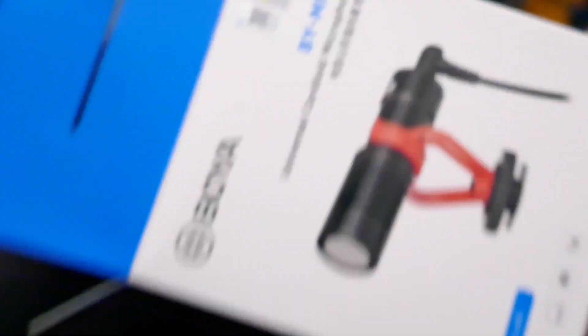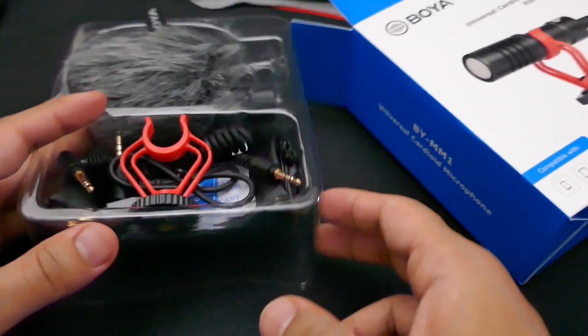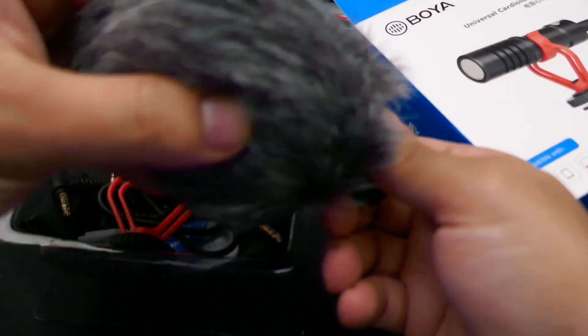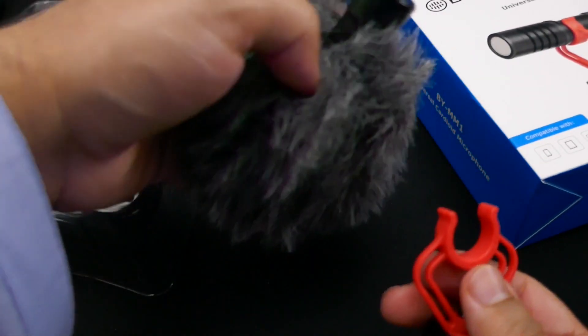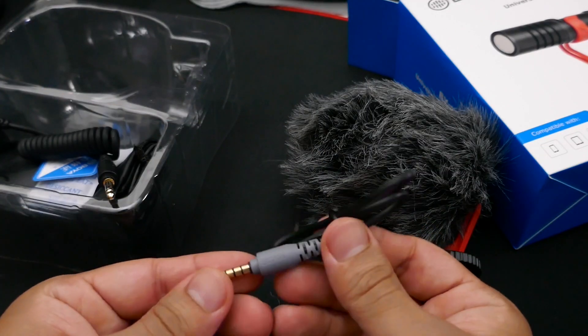Despite what some listings on eBay and Amazon say, this is not a shotgun microphone — it is a cardioid microphone, which is directional. It will be much much better than the built-in sound quality you find in cameras. It comes with a windshield attached to the microphone, and it also comes with a shock mount, which I'll talk about in a bit.